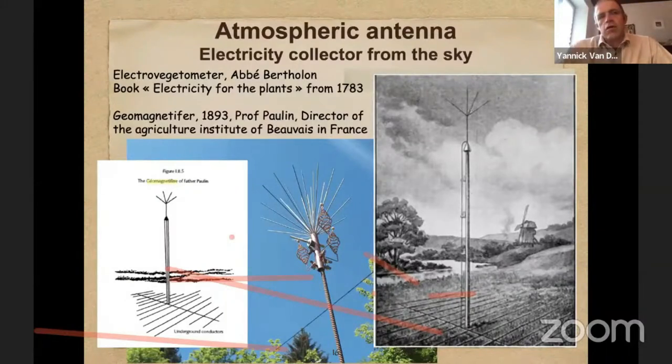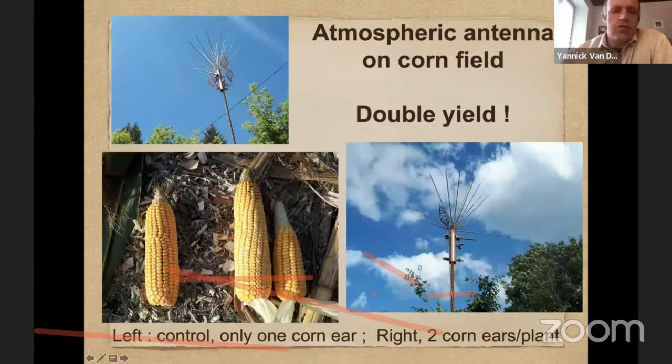They developed always better and better atmospheric antennas to increase plant growth. So you have my versions, for example, but you can also use a very simple one with just pieces of wire. You also have more sophisticated ones.